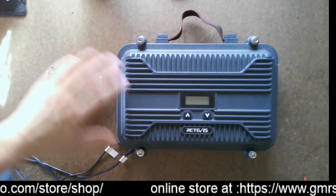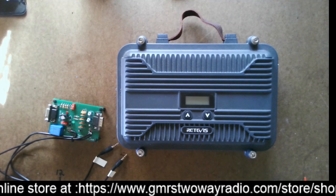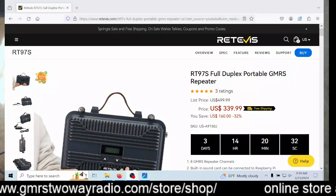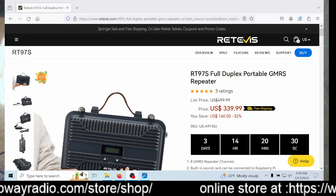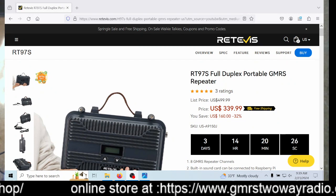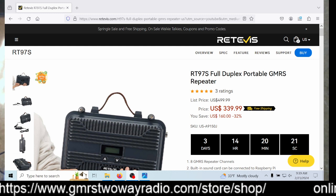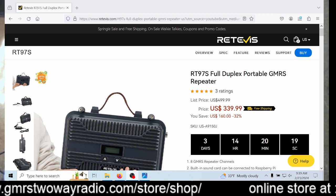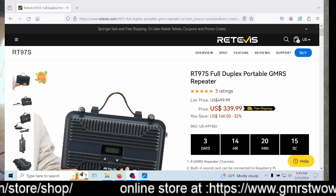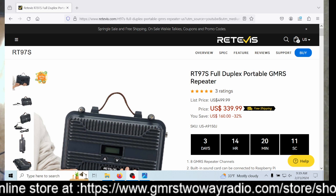But to get the $40 off, what you've got to do is real simple. You go to Retevis's website. Right now it's on sale, and then if you do another $40 off the price, it's $299.99 with free shipping. This is coming overseas, so it's going to take a couple weeks to get it, but it's worth it. For $300, you have a full repeater ready to go.